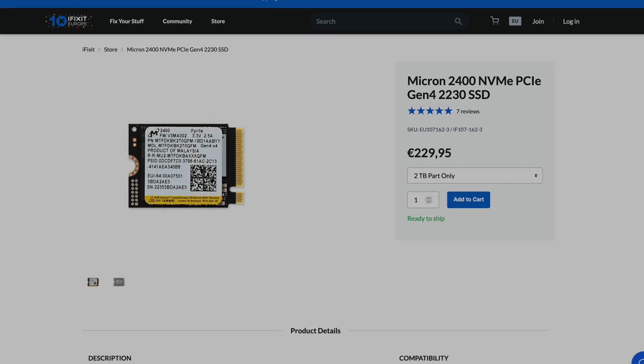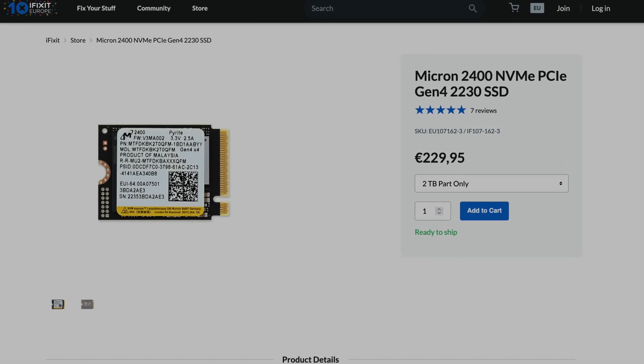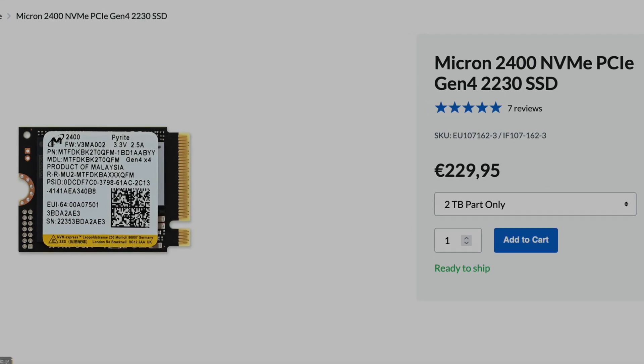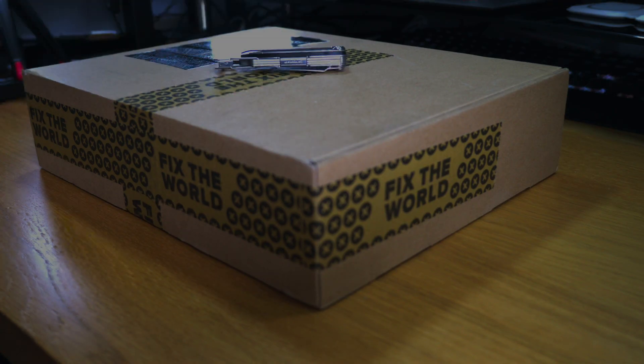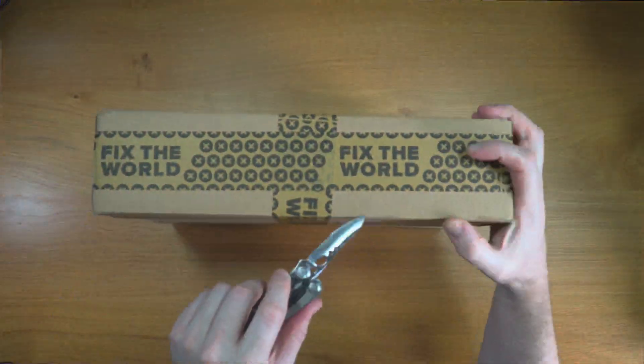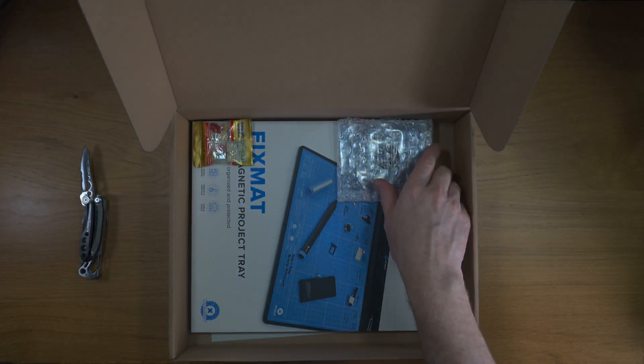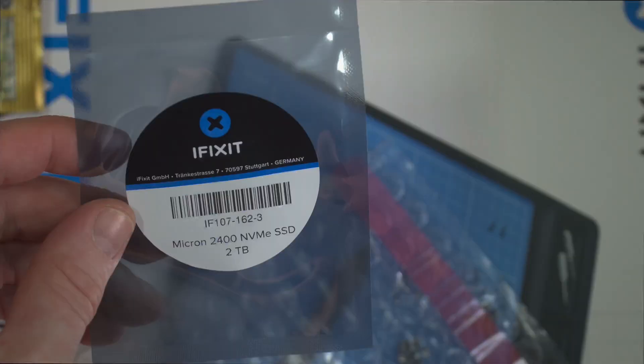So iFixit are selling a new 2TB NVMe drive for your Steam Deck at 230 euros. I went ahead and purchased it. In this video I'm going to install it and see if it does what it says on the tin. Join me as I go through the install here.